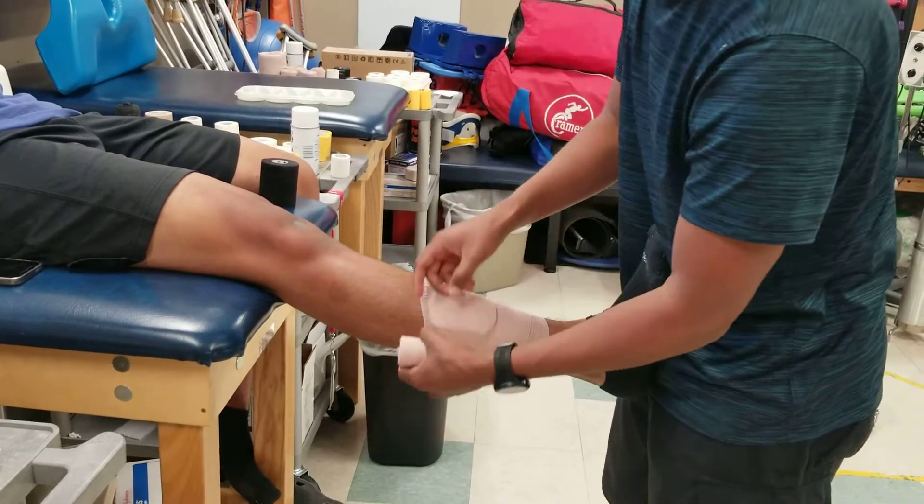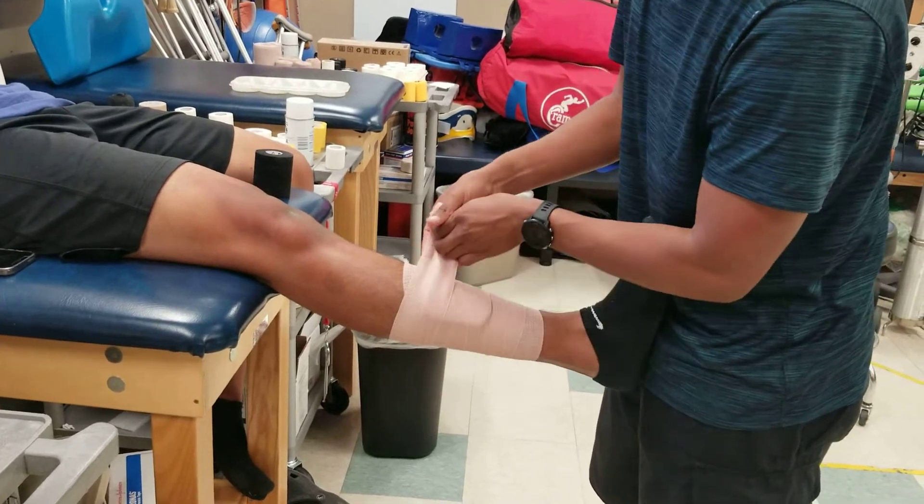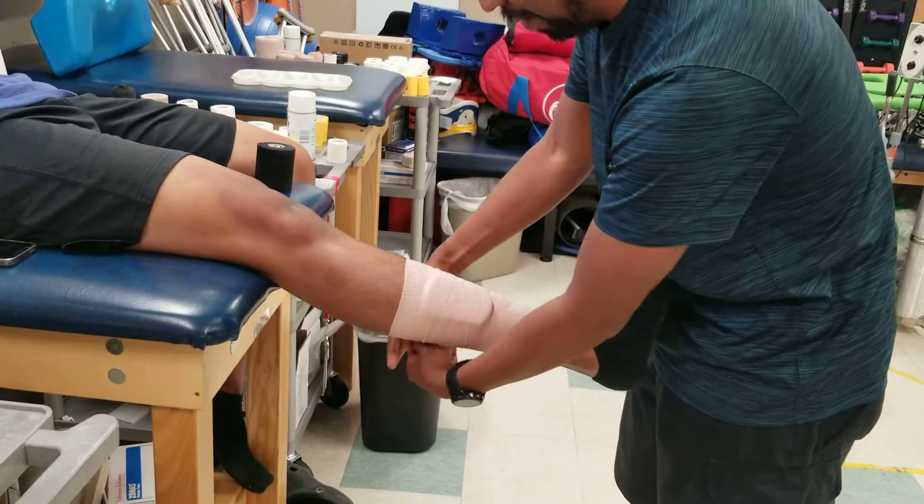You want to wrap it up about 75%. Once we get to the top, I'm going to come back down.